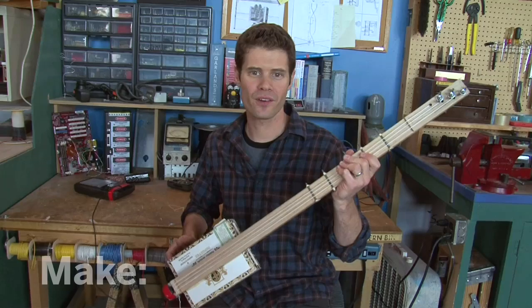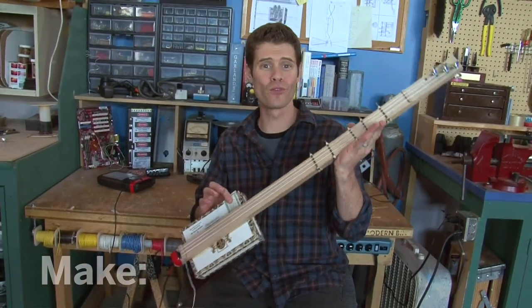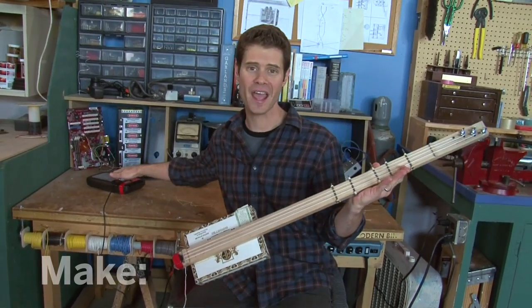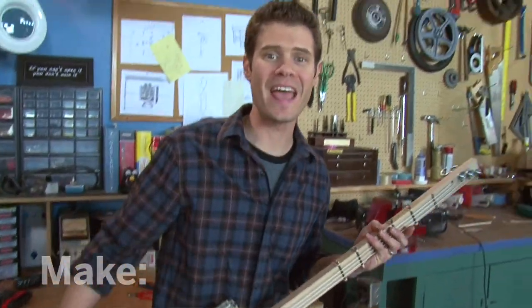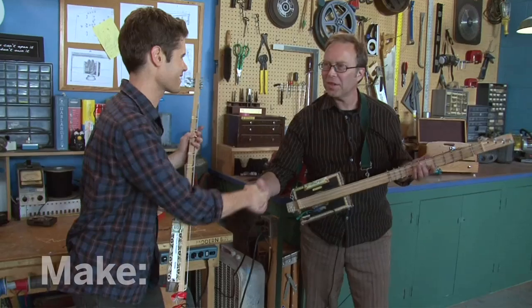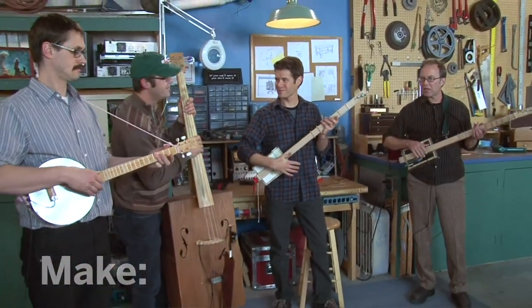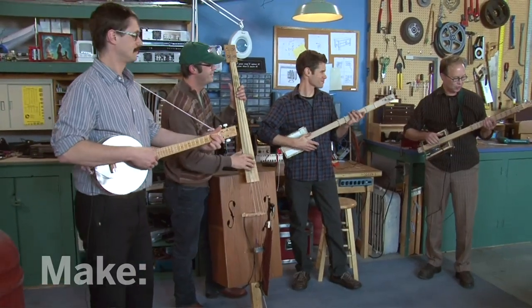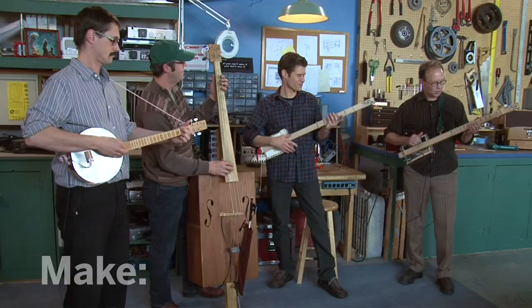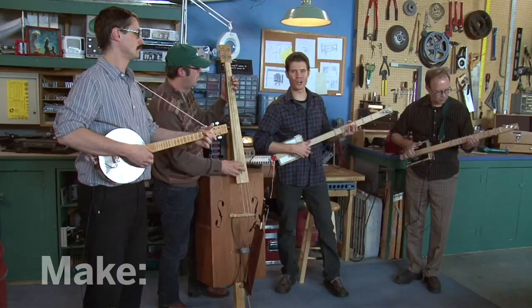It's all soldered together and it's time to play. That great overdrive sound I'm getting is because we're putting so much power out of here into this tiny amp. To really test it out, I asked my friend Ed to come along — he's a maestro of the cigar box guitar. He brought his friend Kanjo Kurt and Display Case Bass John, and we're going to play the blues. This is awesome. I'm John Park and I'll see you next time on The Maker Workshop.